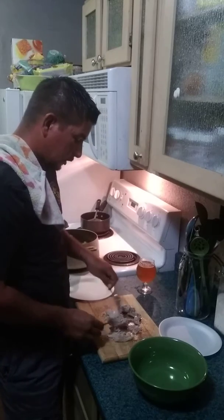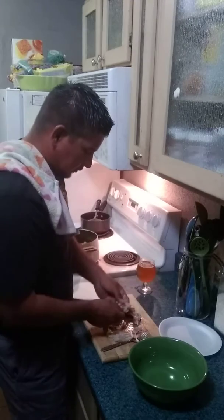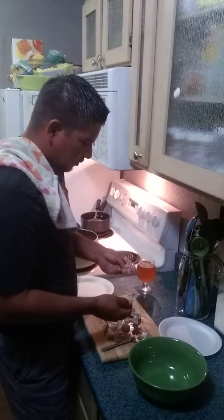This is really really hot. I should have let it cool down a little bit before I started recording. That's a bone.